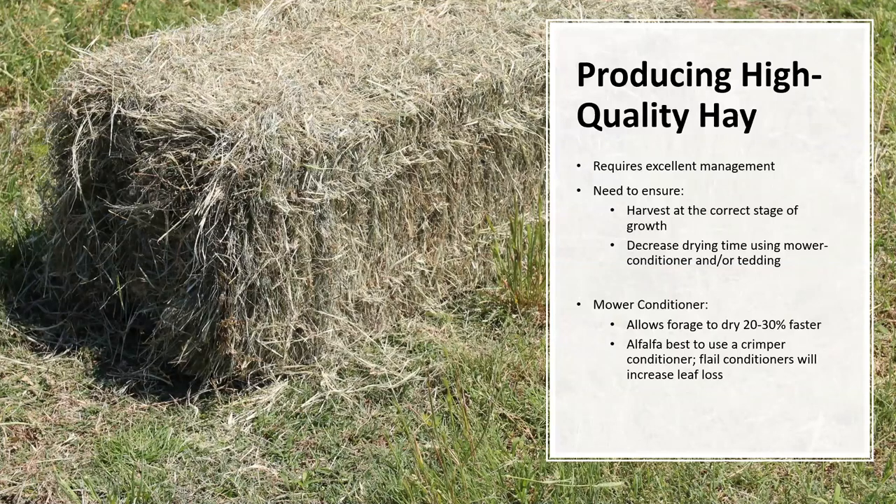Producing high quality hay does not stop at timing of harvest — it requires excellent management all the way through baling. You need to ensure not only that you harvest at the correct stage of growth, but also that you decrease the drying time using a mower conditioner and/or tedder. Alfalfa has very thick stems which prevent efficient drying. When using a mower conditioner, this allows the forage to dry 20 to 30% faster, especially in the first two days after cutting. It is important to get the alfalfa out of the field within a week after cutting, as the alfalfa will reduce the growth of the subsequent crop by shading and competing as a thatch. It is best to use a crimper conditioner compared to a flail conditioner, as flail conditioners will increase leaf loss by stripping the leaves off the plant — and the leaf is where all the nutrients are that you are trying to protect.